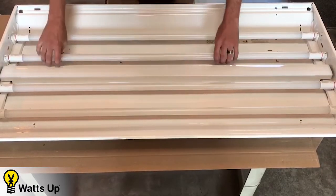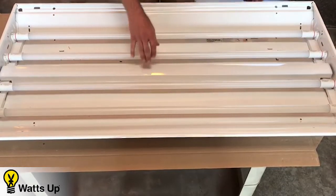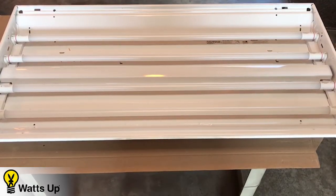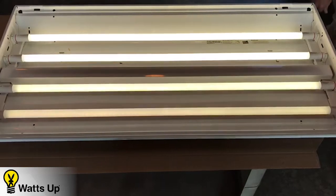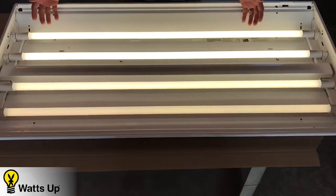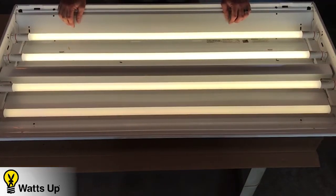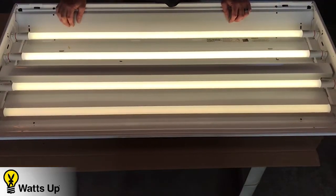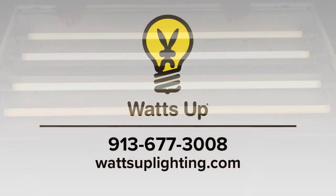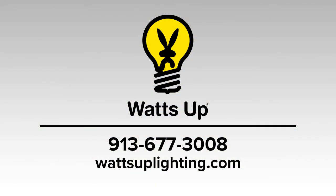Matter of minutes. Now that we know everything's secure and in place, we're going to go ahead and turn the power back on to the fixture. And just like that, you've converted your fluorescent four-lamp fixture into an LED T8 fixture. Any questions, give us a call at 913-677-3008 at What's Up Lighting. Thank you, have a good day.